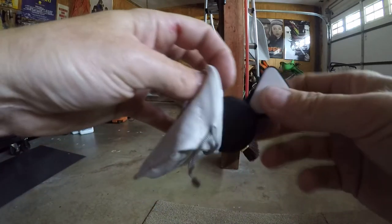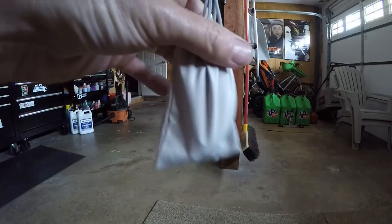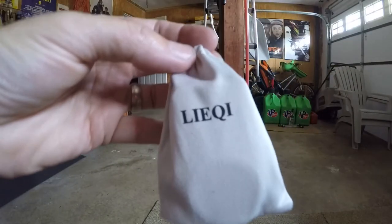It does come with a nice storage bag so you don't have to worry about it flopping around and getting scratched. You do have a storage bag — put it right with your camera accessories and you take it to go.